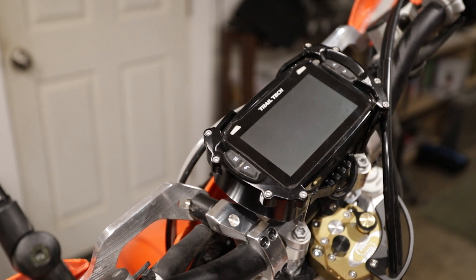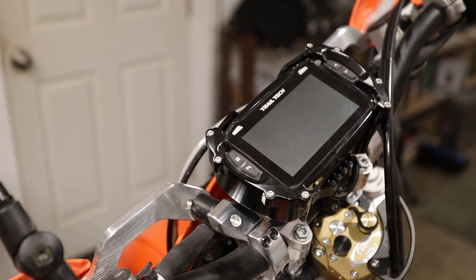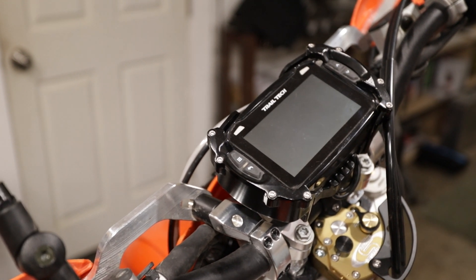I have the Trailtech connected up now. It'll go to sleep after 15 seconds, so I'm going to go ahead and fire up the bike real quick and it should turn on.